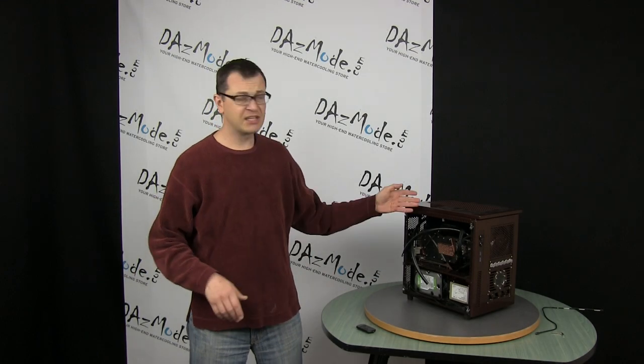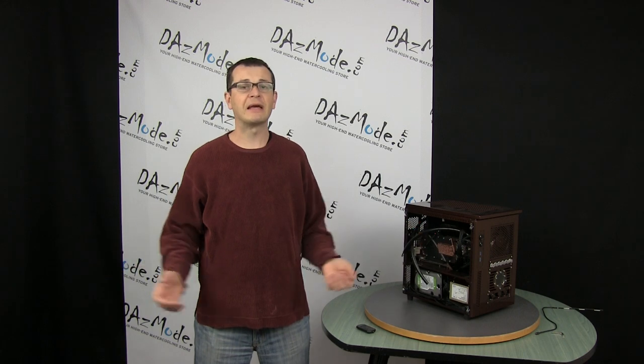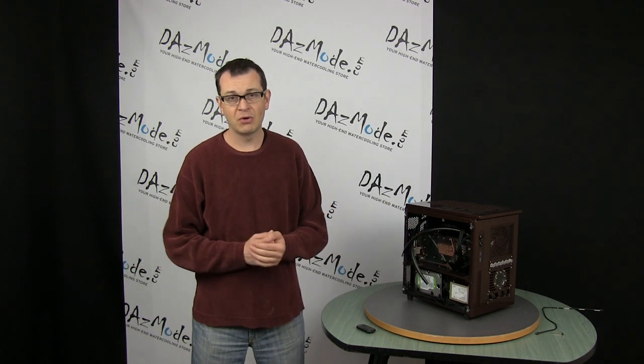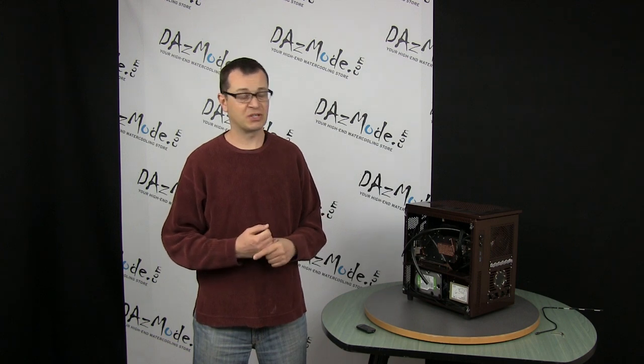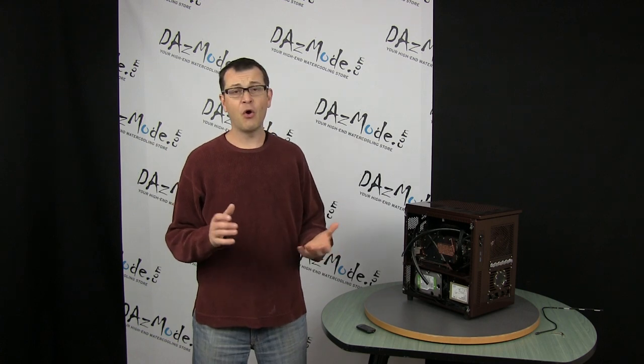Hey guys, it's been almost three months since I updated my Mocha build, which is a little embarrassing, but sometimes you just don't feel like modding or you're too busy with work. Lots of high-profile projects lingering for a while, and I'm not an exception here.